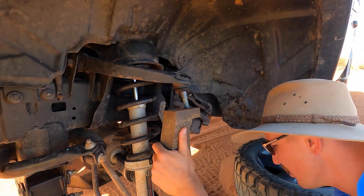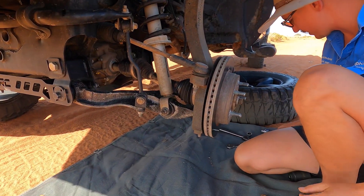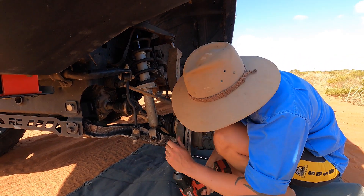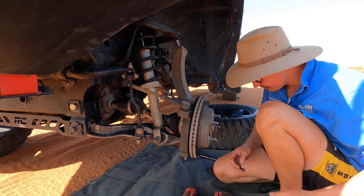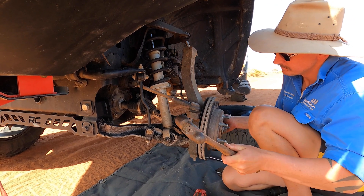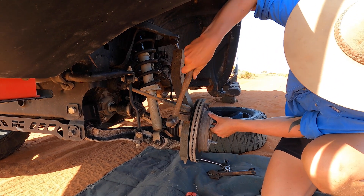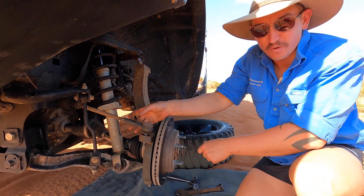That one's out. Now we're going to do the lower ball joint, which is here - exactly the same way. Make sure you don't lose any of your gear - there's the other nut over there somewhere. Same deal, we're going to pop it by jarring it. It already popped - that's why it gave way so easily.